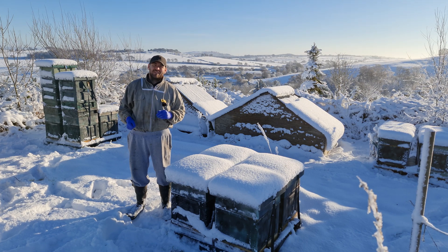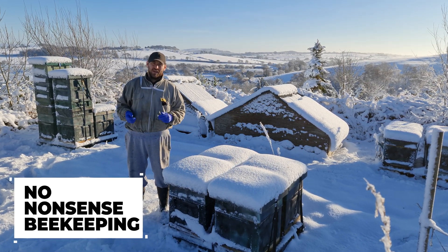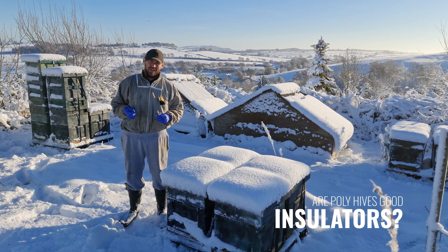Hi, I'm Lawrence Eddard from Black Mountain Honey. Welcome to a very snowy edition of No Nonsense Beekeeping. Today we're going to find out: are poly hives good insulators?